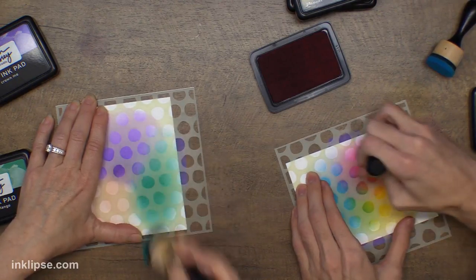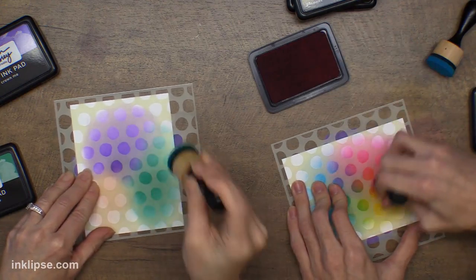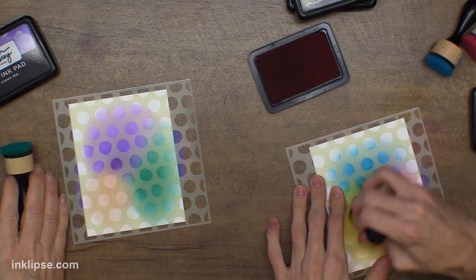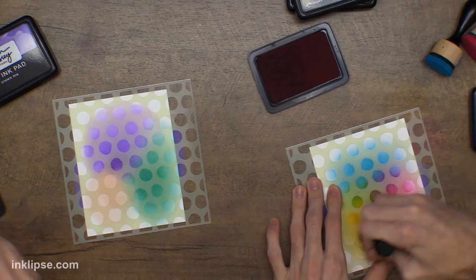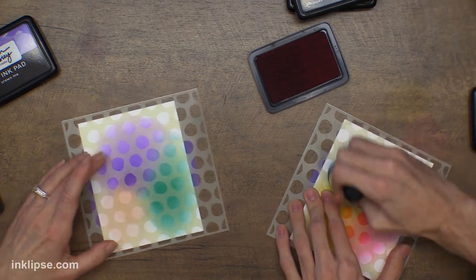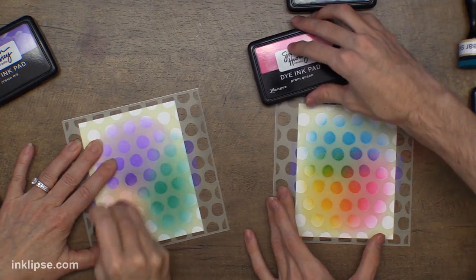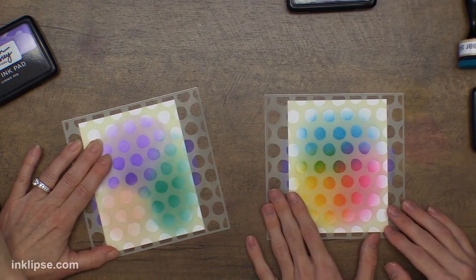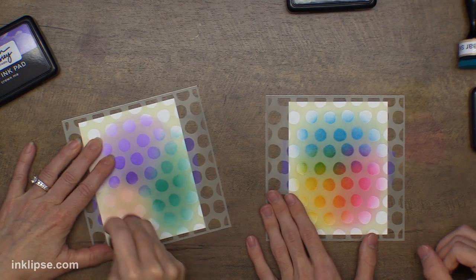You can go in with whatever colors you want — Prom Queen just blends right in with any of the other colors we have, which is so awesome. I always say it's kind of difficult to create mud with my inks — it's difficult to create a brown, which is really nice. So you can test out colors and play around with different colors and have fun without really having to worry about getting a muddy background.